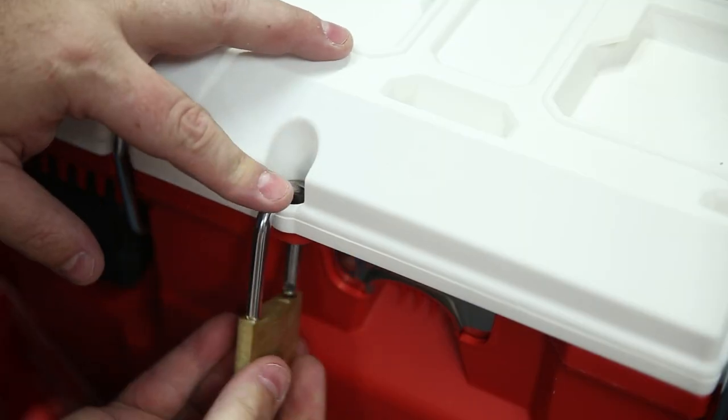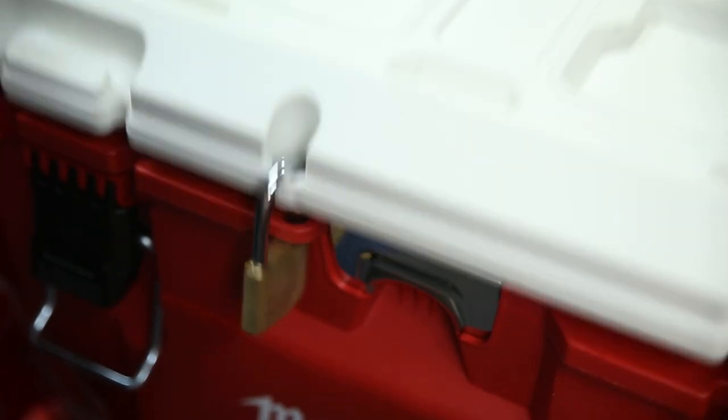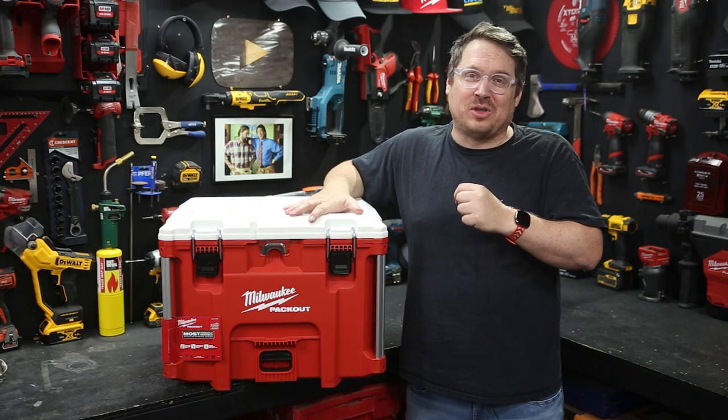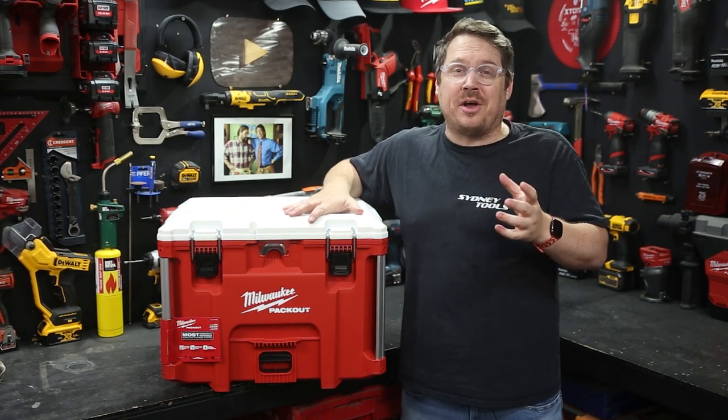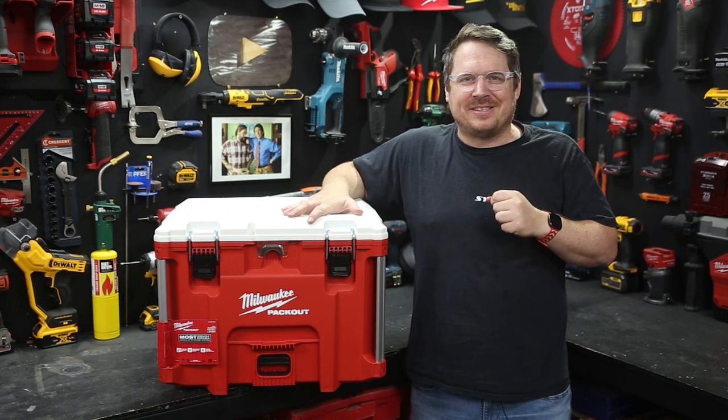So load it up next time you're headed out, whether that's on site or out bush. You can also lock it up to keep the drongos from stealing your lemonades. That's the new Packout Extra Large Cooler from Milwaukee. Make sure you head over to sydneytools.com.au for more info, or you can hit me up with any questions in the comment section down below. Until next time, I'm Tim - thanks for watching Sydney Tools TV.